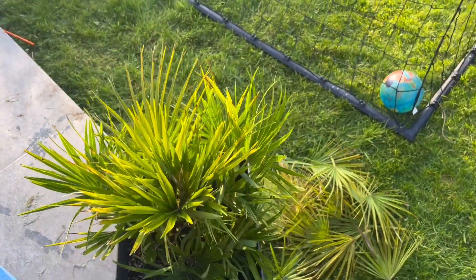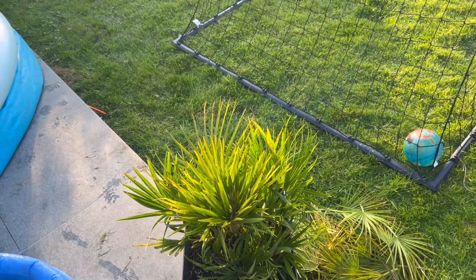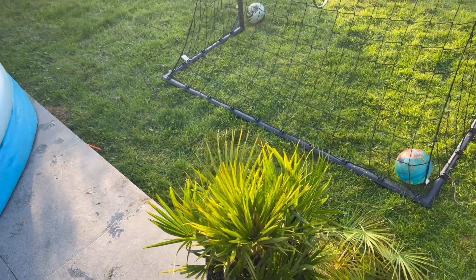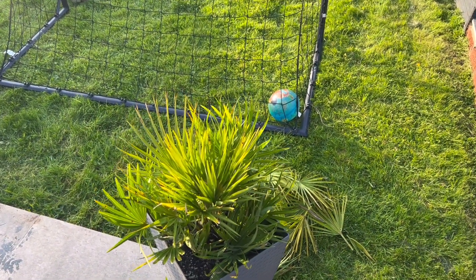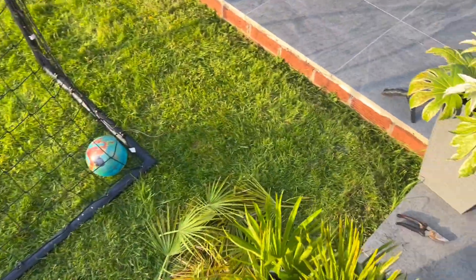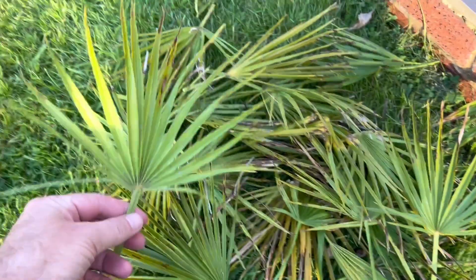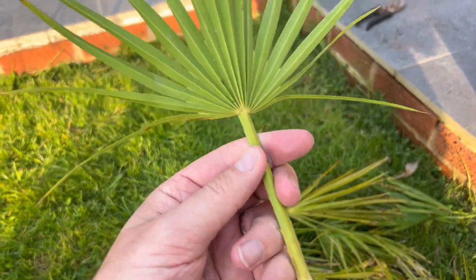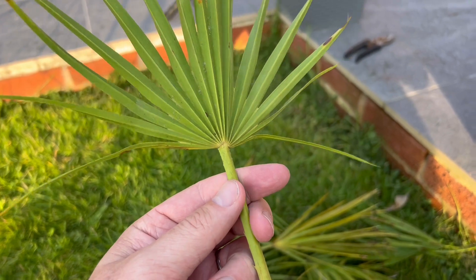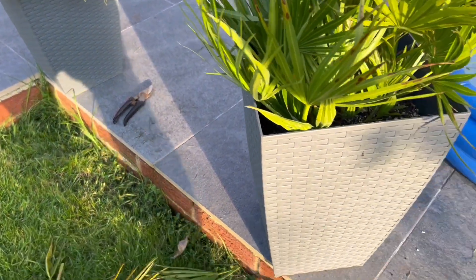That's got rid of most of the spotting. You can cut every single spotted leaf off if you like — it'll be much barer but much cleaner as well, so it depends what you prefer. I find it a bit sad to cut off leaves that are so green with only a few spots, as the green leaves are still providing the plant with nutrients and allowing it to photosynthesize.